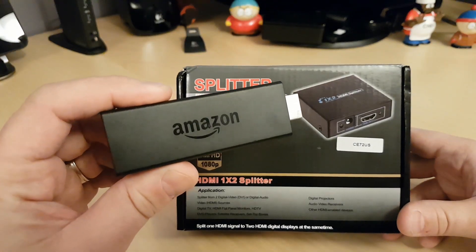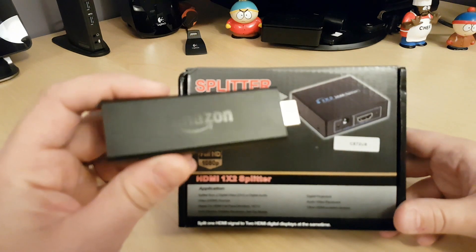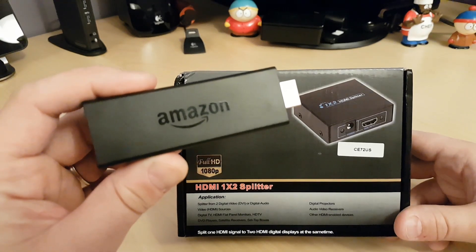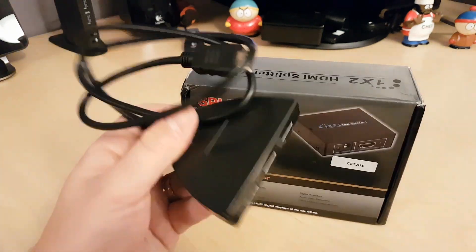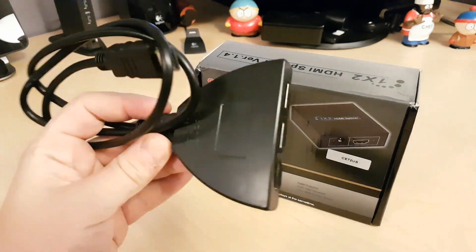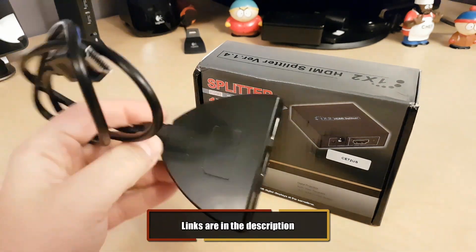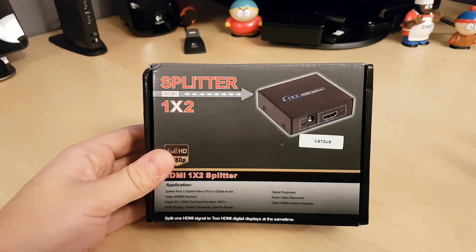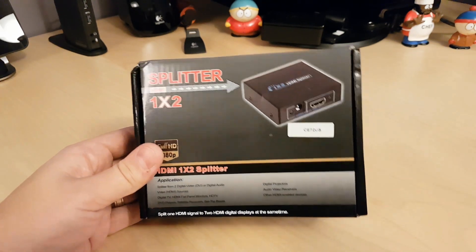I'm not looking to actually record anything other than my screen captures, so I went out and was reading online that some low-budget HDMI splitters would bypass the encryption. I went out and got myself one of these HDMI splitters — it's probably one of the cheapest ones out there, I think it was like two bucks on eBay. That one didn't bypass anything, but from what I read, this HDMI splitter here should allow me to bypass that HDCP protection.